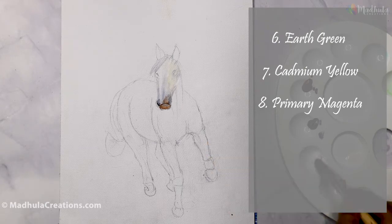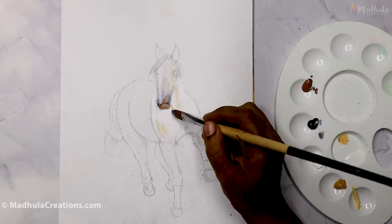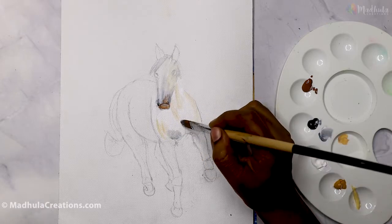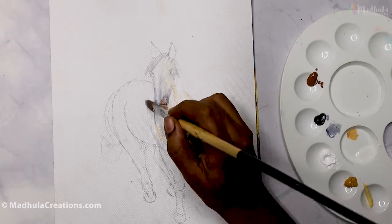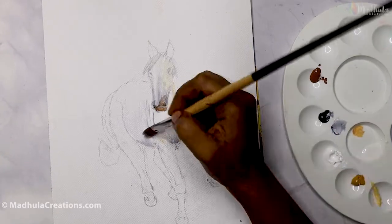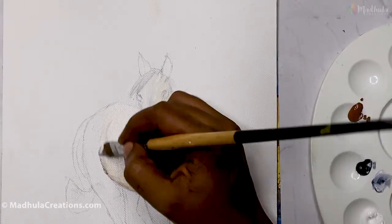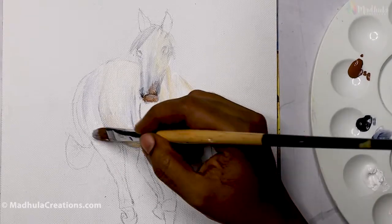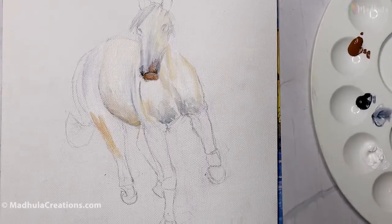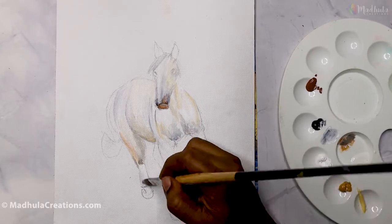The first step is to layer the colors as per their values. I am not going to concentrate much on exact shading of a particular area. Instead, I will just concentrate on establishing the values between each of these areas, using three colors maximum — Raw Sienna, Pinus Grey, and White — to establish these relationships.